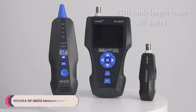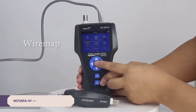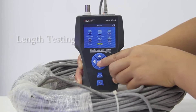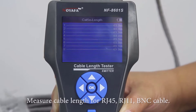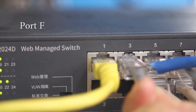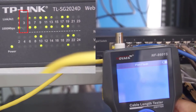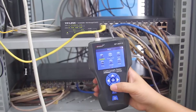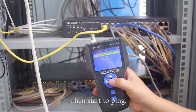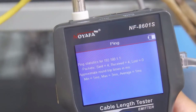Number 3: Noiafa NF8601 Network Cable Tester. The Noiafa NF8601 is a comprehensive solution for testing and troubleshooting various types of cables commonly used in networking and telecommunications. With its array of features and capabilities, it promises to be a valuable tool for professionals and enthusiasts alike. The NF8601 features a user-friendly interface with a large LCD screen that provides clear, easy-to-read information. The backlight further enhances visibility, making it suitable for use in various lighting conditions. The cable map indication feature simplifies identification of cable connections, helping users quickly pinpoint any issues.